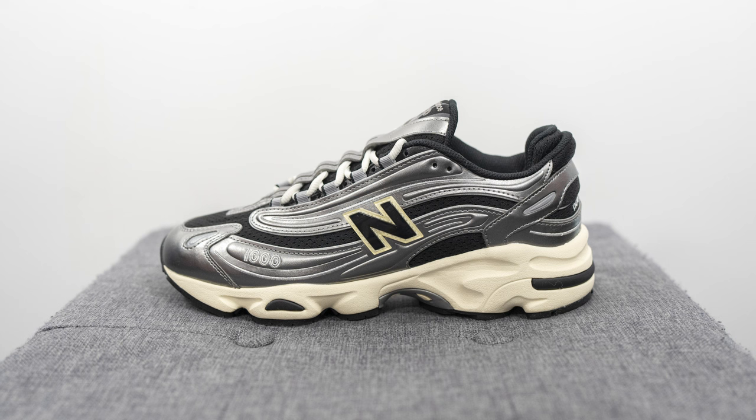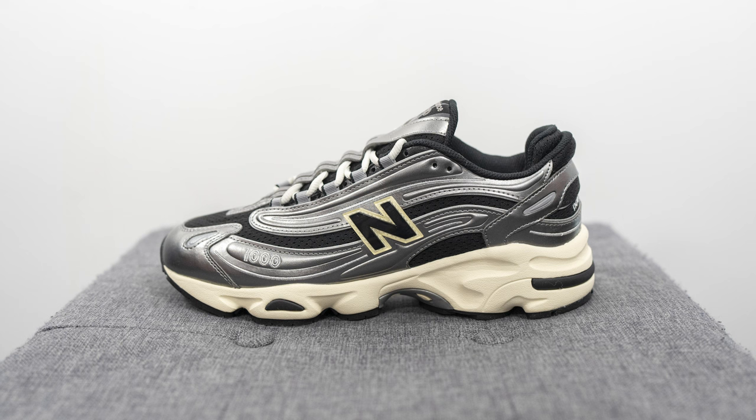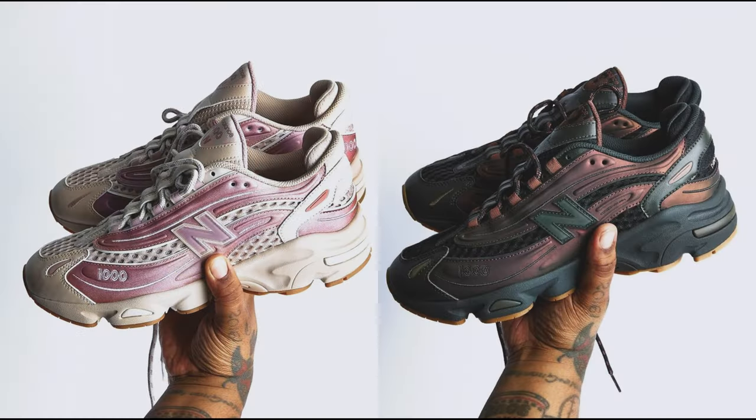This originally was a silhouette that released back in 1999, but it seems like New Balance is going to be really pushing the silhouette hard in the coming months ahead. They first debuted with the Joe Fresh Goods collaboration consisting of two colorways, but then the brand is slated to release a ton of general release colorways including this one right here.